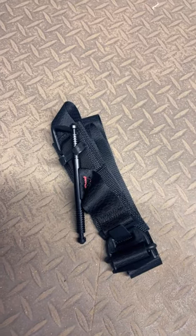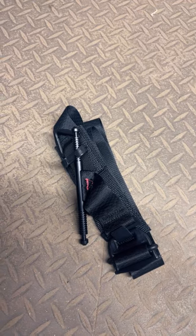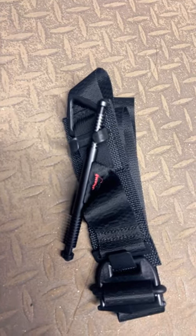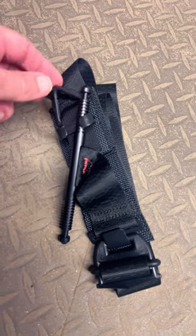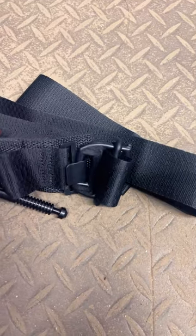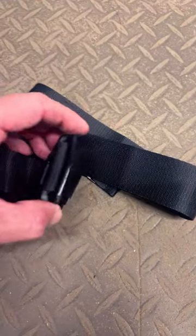We're going to take a quick look at the latest generation soft tourniquet from TapMed Solutions. There is a nice upgrade on the windlass — you have an assistance clip right here that still locks into the triangle. The buckle is a huge upgrade on this generation soft tourniquet, and the webbing flows nice and free.